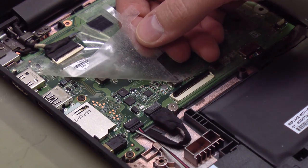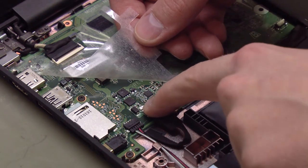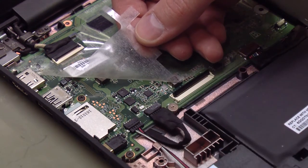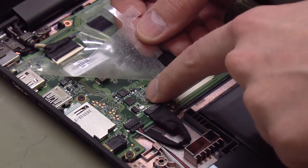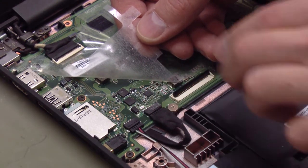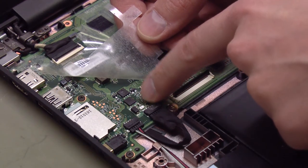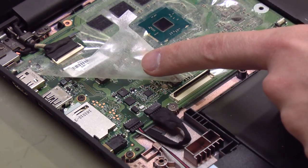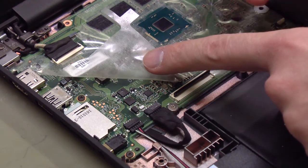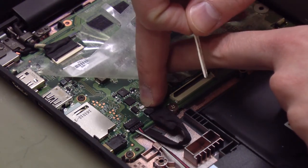The easiest thing to do is to solder a new fuse right on top of the old one. The old fuse is blown, it doesn't hurt to leave it there, and it's very easy to damage this circuit board. So I don't want to run the risk of damaging the board or lifting the pads and traces off the board by desoldering this fuse.